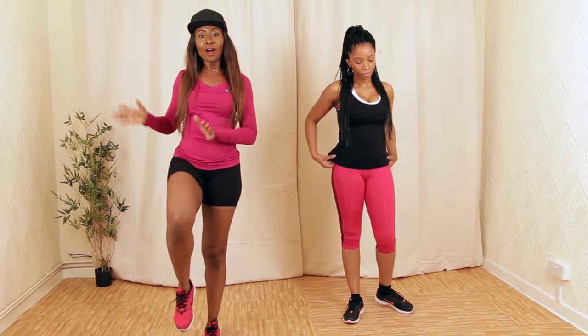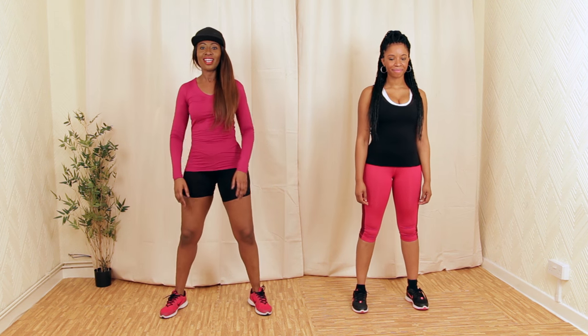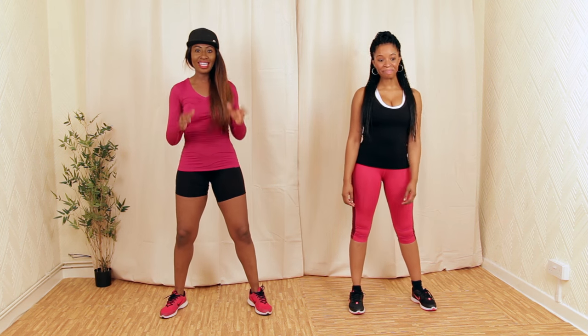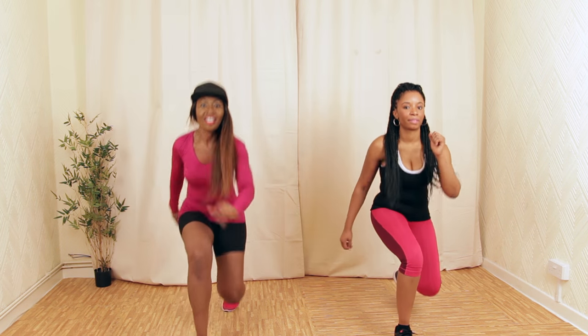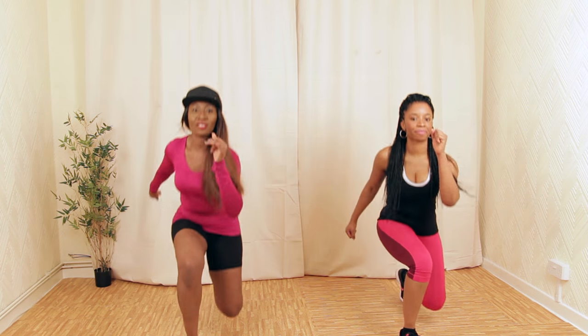Now we're going to move on to our legs. So now it's time for our leg segment. This one is going to really burn — we're going to really work our glutes. We're going to start with a forward lunge. Get as low as you can. This one is really going to burn, but that's how we get results.